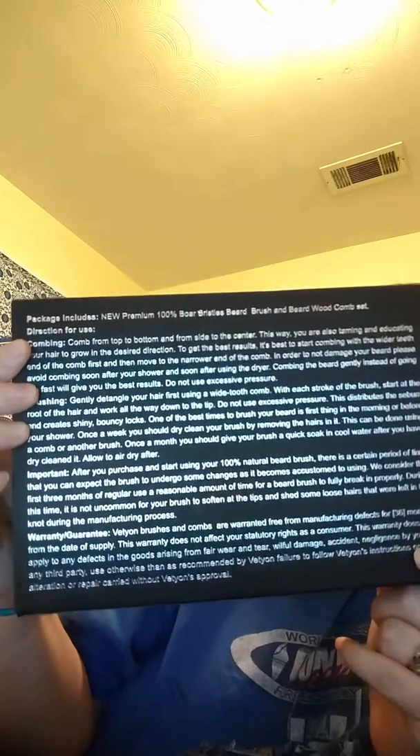It also has directions and stuff on the back — in case you men don't know how to brush your beard, I guess. It comes in a really nice box; even the box has that on the front. It has a nice little flip-open — it's a magnet.